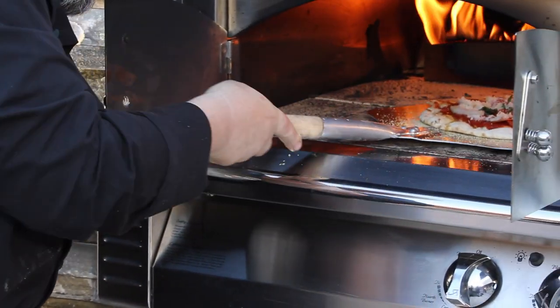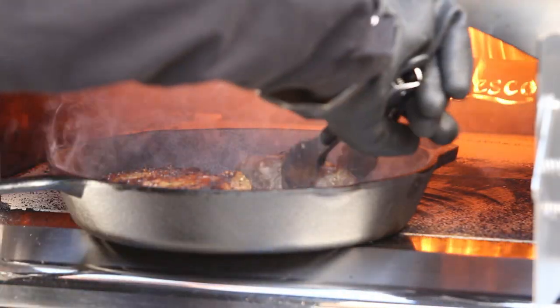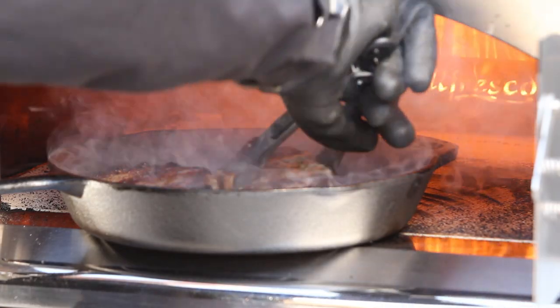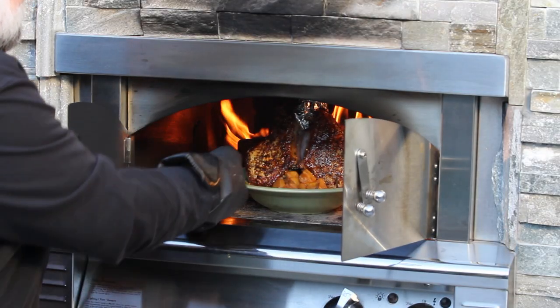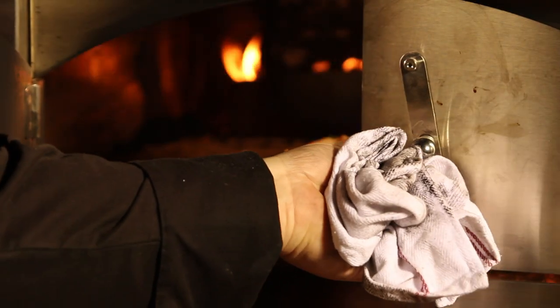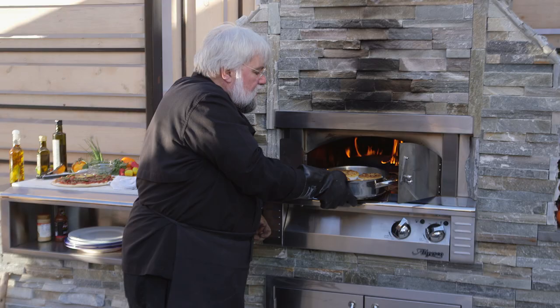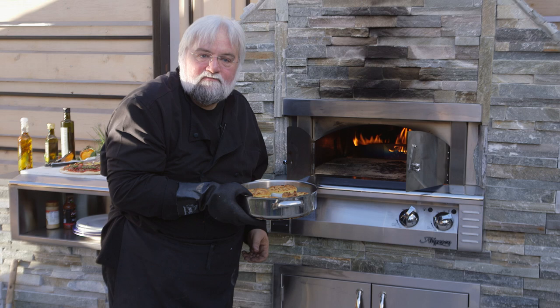Whether you're cooking three-minute Neapolitan pizzas directly on the hearth, thick prime New York steaks pan seared in an iron skillet, herb and spice rubbed pork chops in a ceramic baking dish, skillet sizzling shellfish, or even a zesty jalapeno cornbread in a ramekin, it can all be done in Alfresco's new and exciting Pizza Plus.